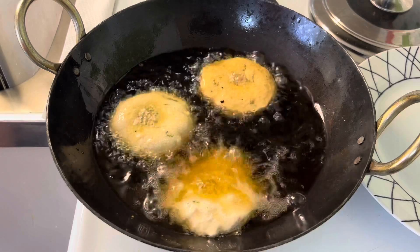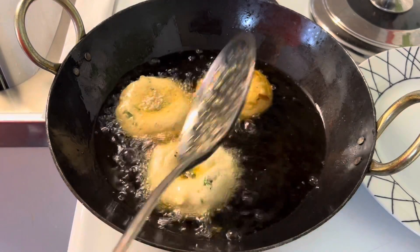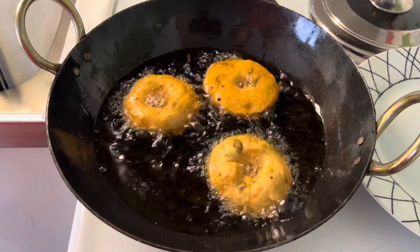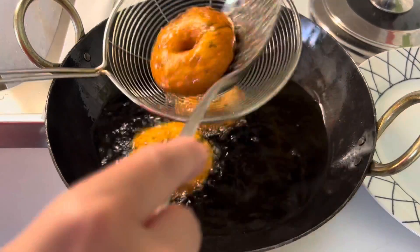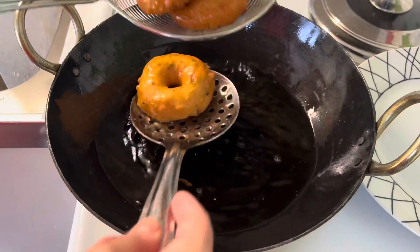Fry the donuts from both sides on medium heat till they turn golden brown and crisp. Donuts are ready — remove from the hot oil and drain the excess oil.